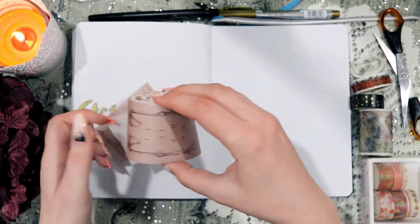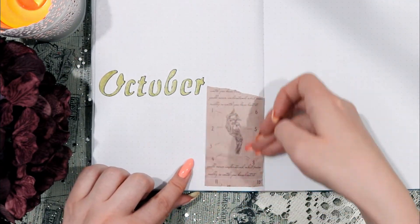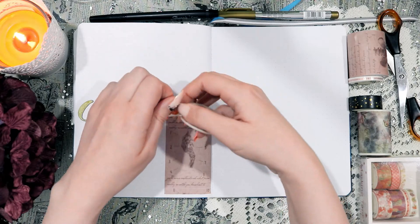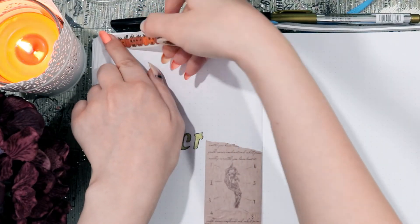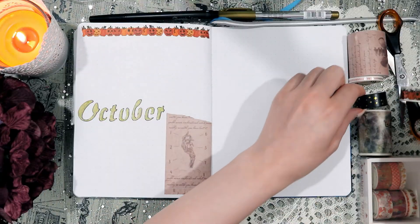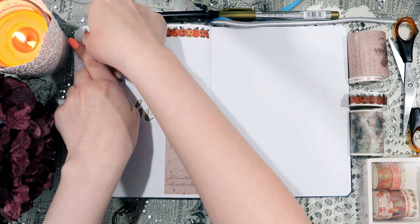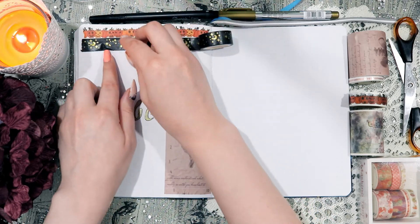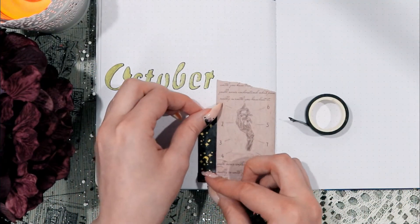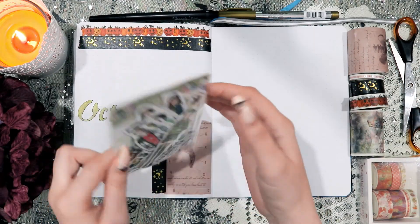I'm adding that kind of underneath the title on the bottom right portion of that particular spread, just to kind of get my decorating started. I'm also adding more washi tape — washi tape is my favorite form of stationery, so I tend to use it a lot. I'm using some Halloween-themed jack-o'-lantern washi tape at the top and layering some black and gold starry washi tape underneath that, as well as adding a little piece next to my skeletal washi tape, just to make things a little bit more interesting.